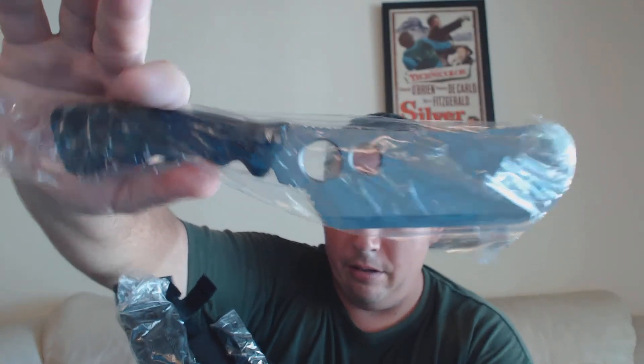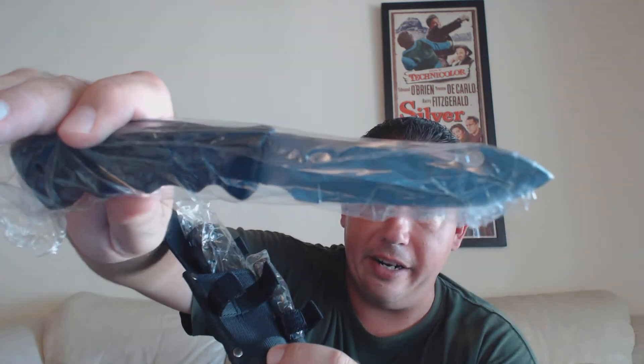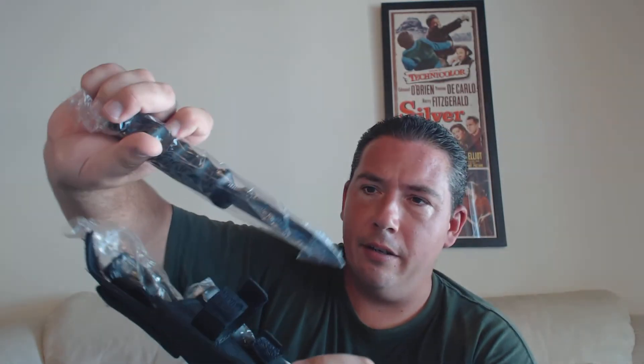So here is one like a cleaver, then here's a smaller one, and then here's a larger one with like a gut hook on it. They look nice, they feel solid — I think that's a plastic handle but it looks fairly nice.